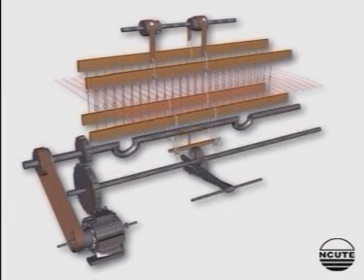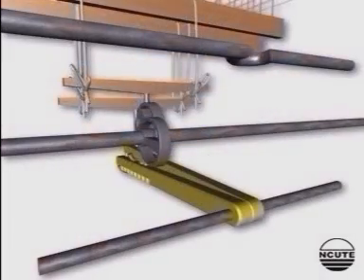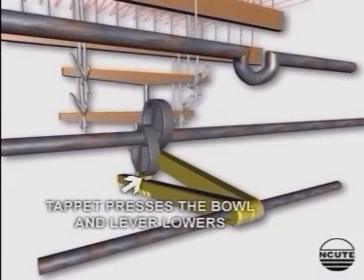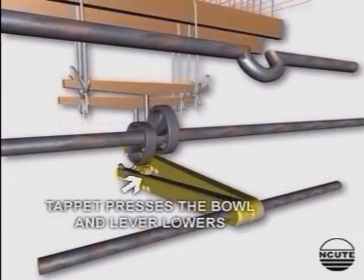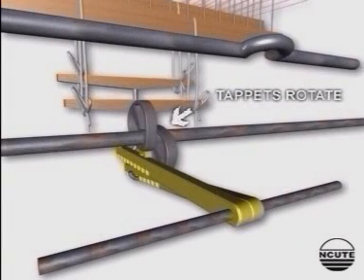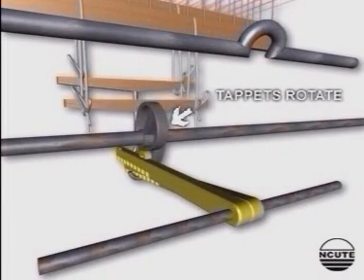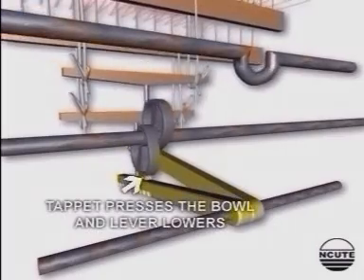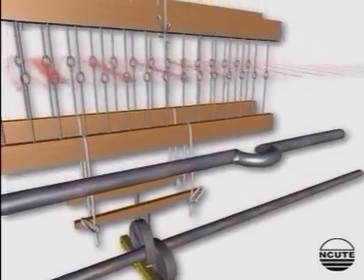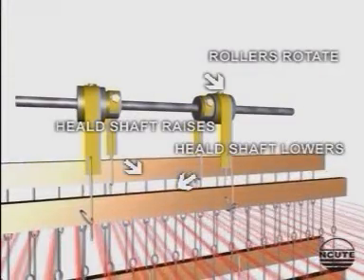This is a view of the negative tappet shedding mechanism. Here you can see that the bottom shaft turns the two tappets in the clockwise direction. As one of the tappets presses the bolt down, the corresponding treadle lever is lowered. The lamb rod and the heel shaft connected to the treadle are also lowered, and the bottom line of the shed is formed.